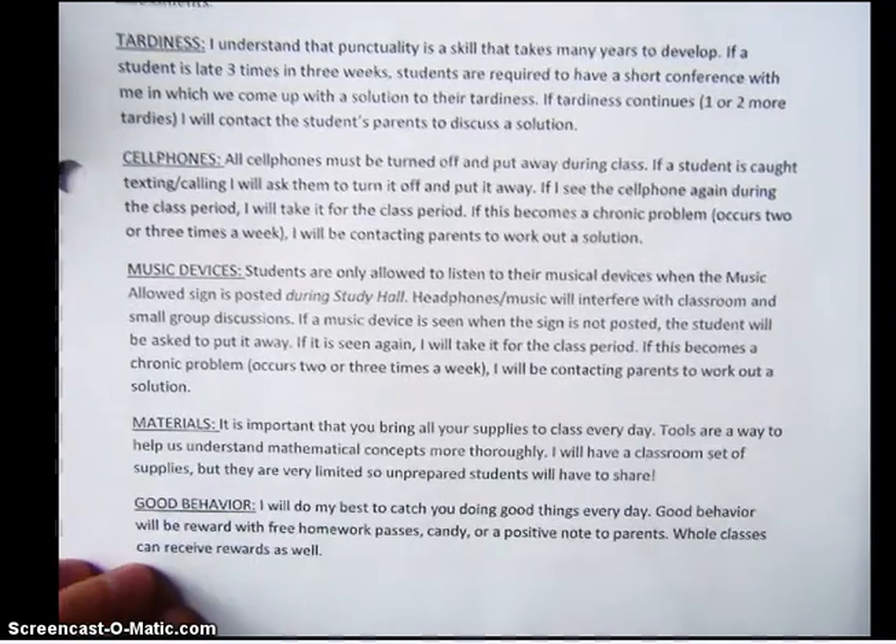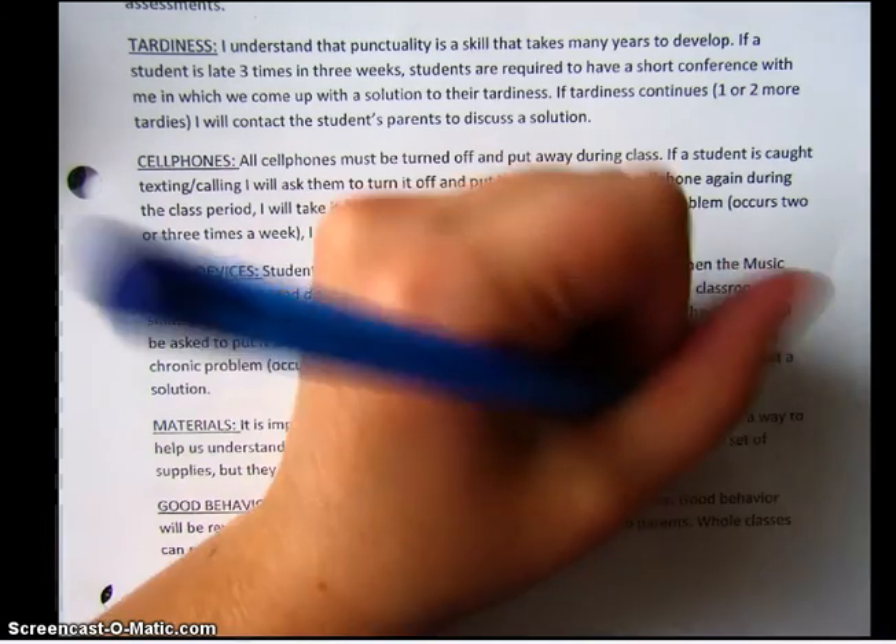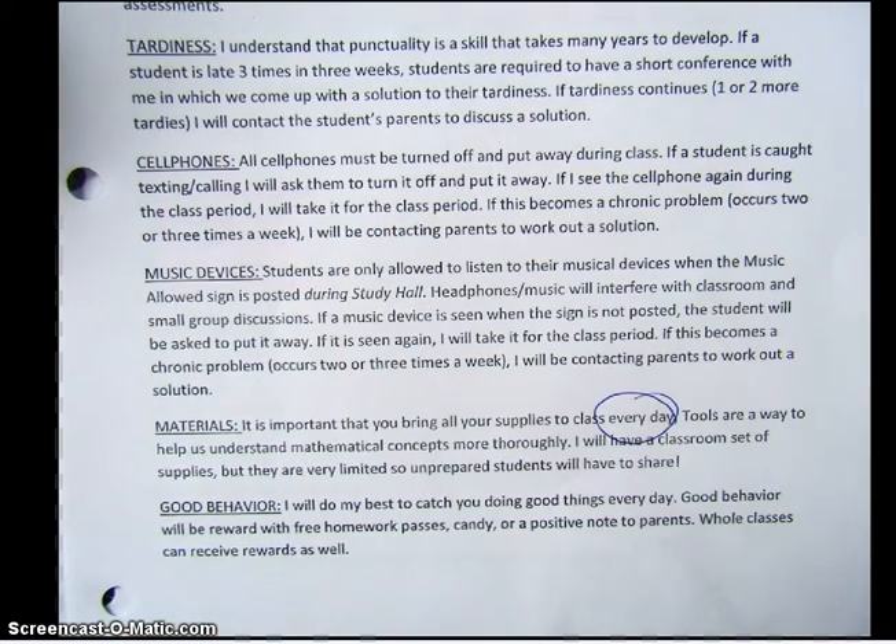Music devices — school policy says that students are not allowed to listen to music devices unless they're in study hall, so in our class we will not be listening to personal music devices. However, that does not mean that we as a class won't listen to some music as we work. Materials — it is unbelievably important that you bring your supplies every day. Go ahead and circle the words 'every day.' Your life is going to be so much easier if you bring your calculator, your graph paper, or your ruler.